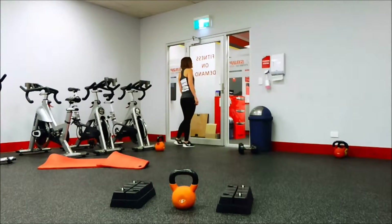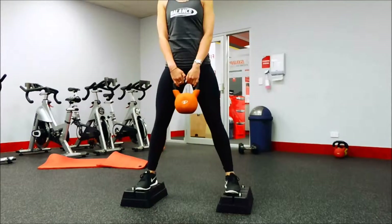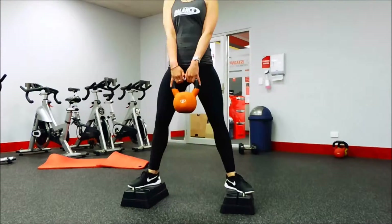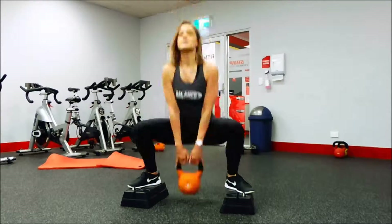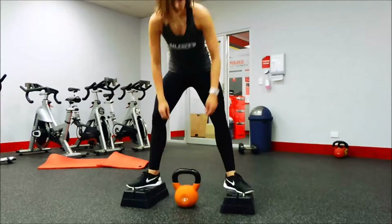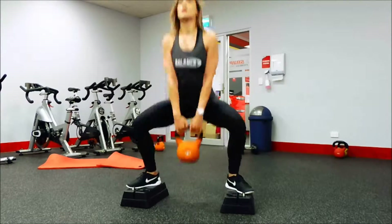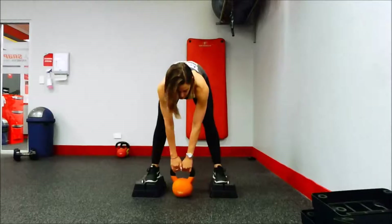Then I moved on to really lightweight kettlebell squats. I'm using the platform from the little stepper so I can really work on my depth, and I changed up my foot positioning because I wasn't feeling it where I should be. Still kind of a warm-up at this point.